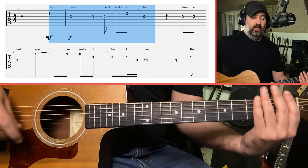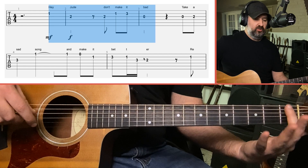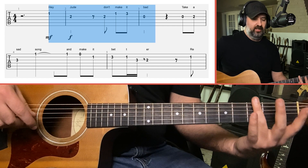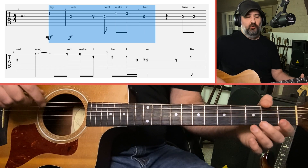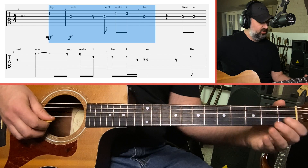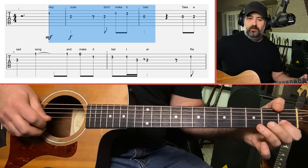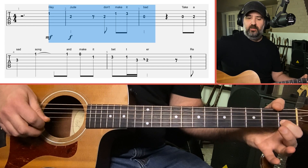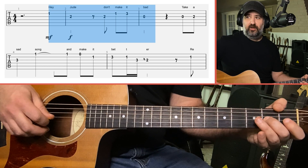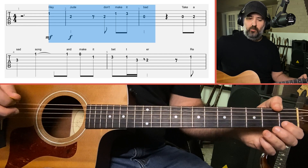When playing in the open position, use your 1st finger for anything on the 1st fret, 2nd finger for the 2nd fret, and 3rd finger for the 3rd fret. There'll be one instance where we use a rolling technique, which I'll point out when we get to it. For 'Hey Jude, Don't Make It Bad': 1st fret B string, 2nd fret G — then reverse that: 2nd fret G, 1st fret B, 3rd fret B, open G.